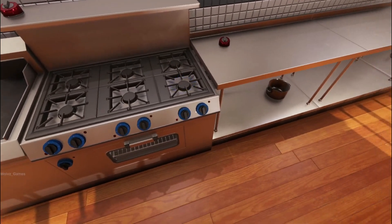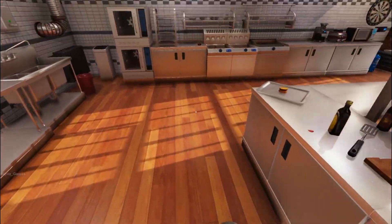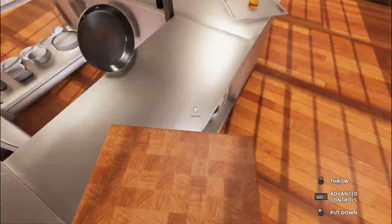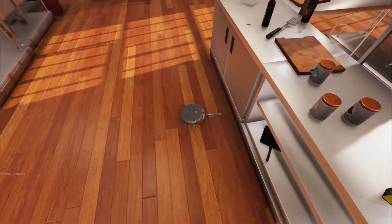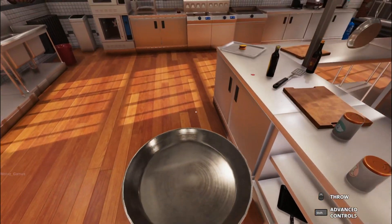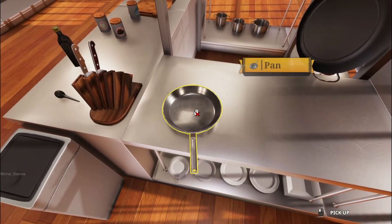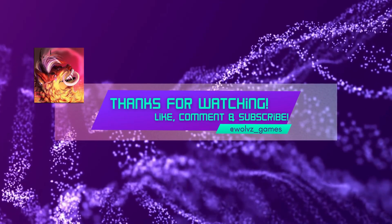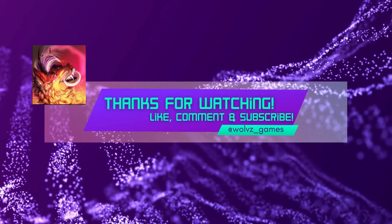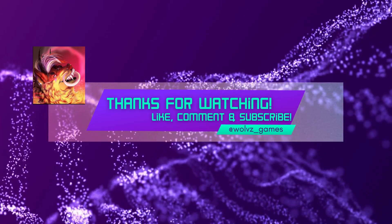I think that's enough cooking simulator for me today. I think we'll be back tonight with another stream with OniFans, because he's a little bit more entertaining than I am. But I did try. The burger on the ground is really sending me right now. Alright, well thank you for joining me for Cooking Simulator. That was so much fun. Bye-bye.